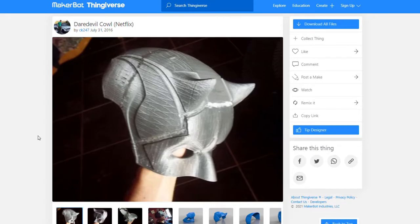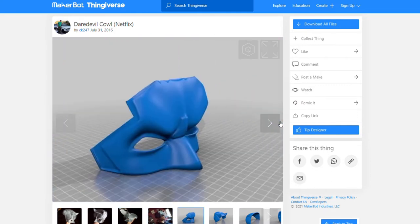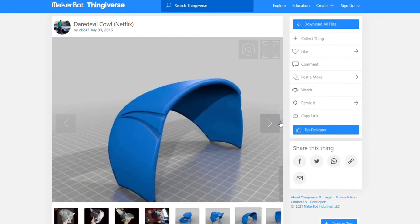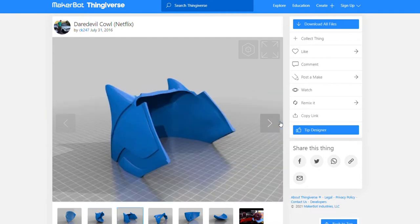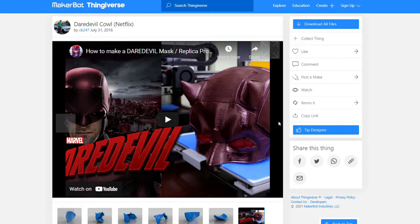The file that I used, I found on Thingiverse and it was by user CK247. He put out this file a long, long time ago and I did a search on YouTube for it. Another YouTuber that does a lot of 3D printing, Uncle Jesse, did pretty much a test print of this. He didn't finish it all, but he printed it out and did a quick spray paint on it just so people can get an idea of what it's like to set it together. I watched that and that helped me a lot. Definitely check out that video and that file if you really like what the mask looks like.